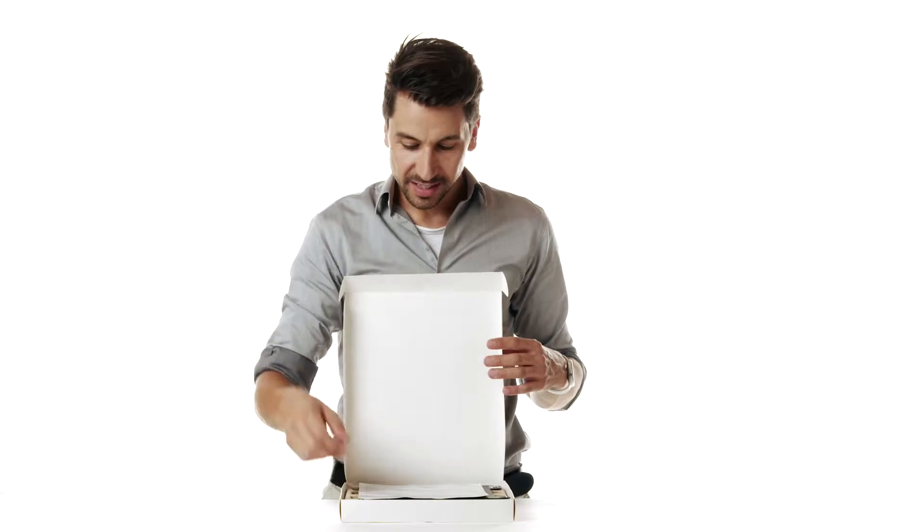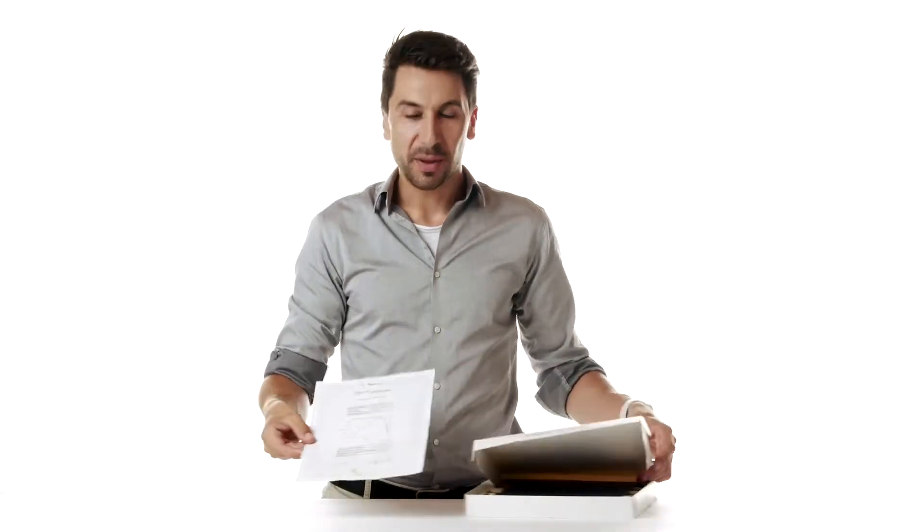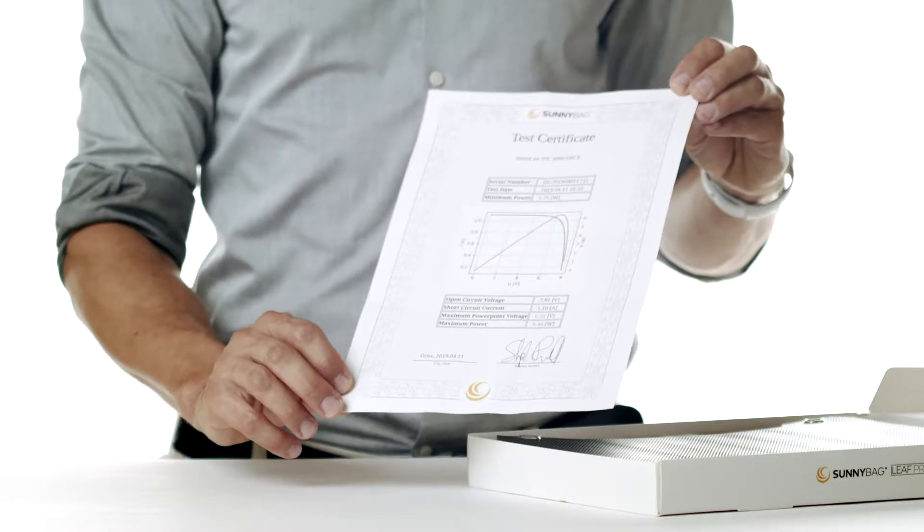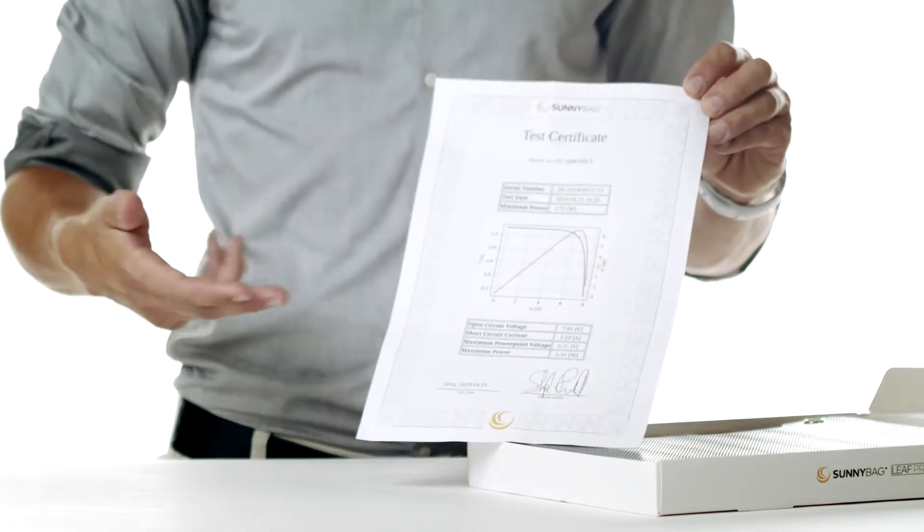Hello, I'm Stefan from SunnyBag and this is the new SunnyBag Leaf Pro. It comes in this packaging and we'll take a closer look at the content now. First, you can see the panel test certificate. It shows that the panel has reached 7.5 watts of power and only then it may be delivered to SunnyBag customers.